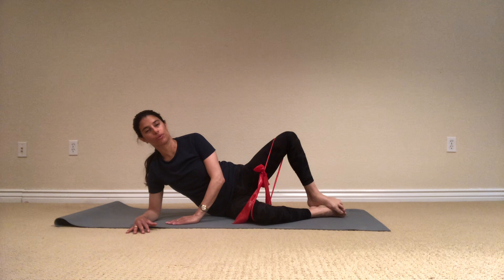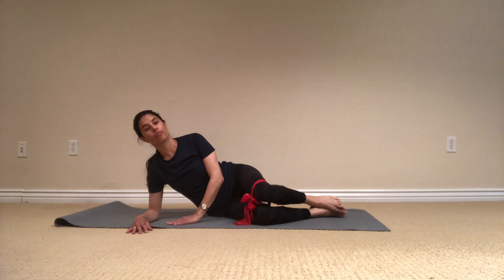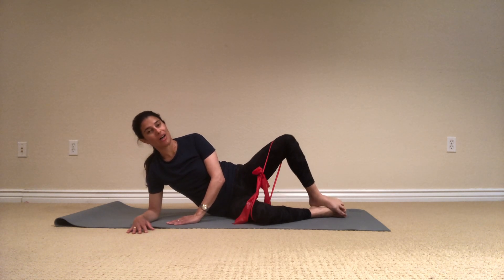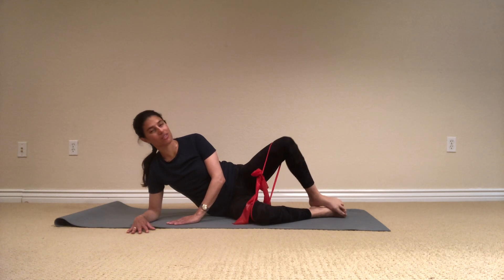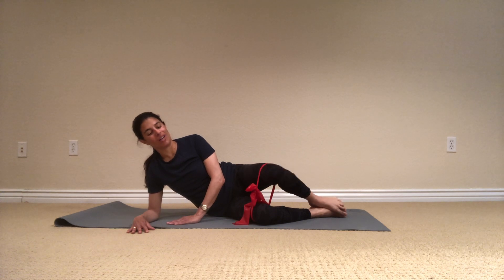And breathe and open, and exhale, open, three more, and open, and release, and two, and the last one will stay open and do small pulses. Pulse out, and out, and breathe — try to keep the resistance on the band all the time. Open, five, four, open, three — it's hard — two, one. And release it down.